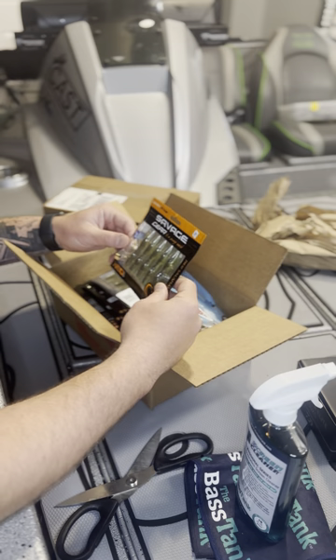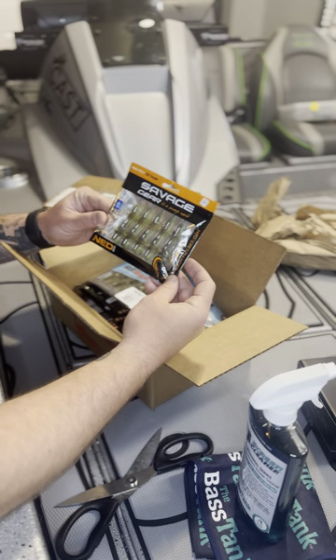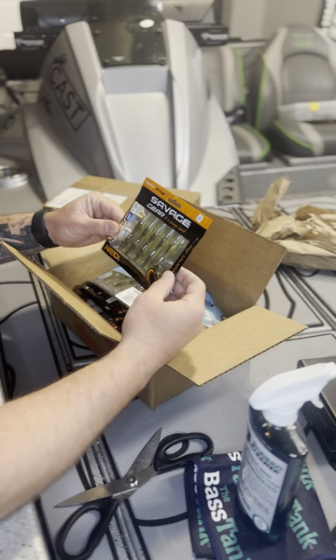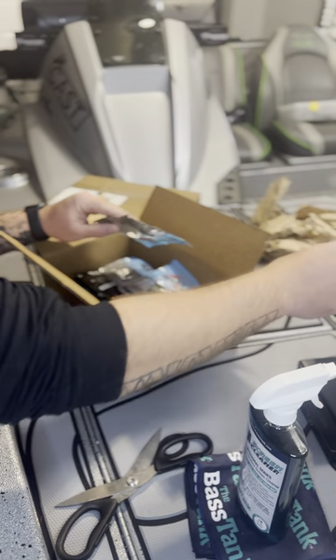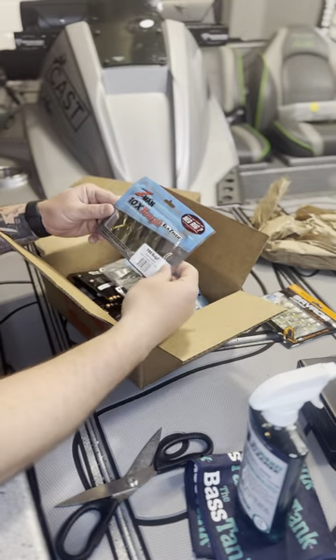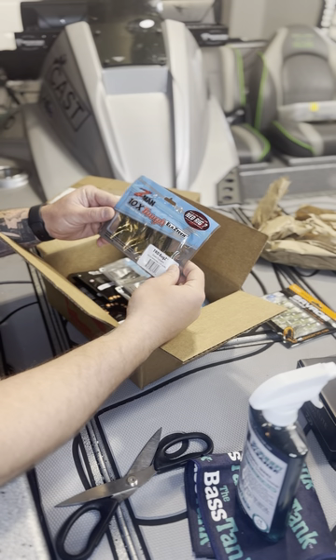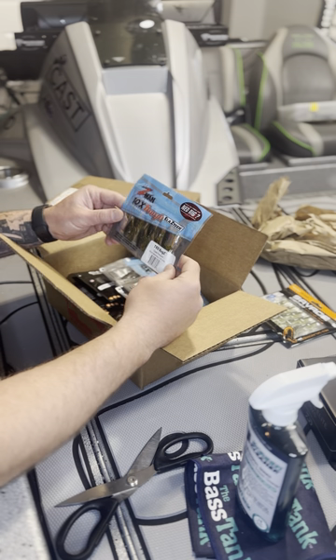Very new for me, but I'll go through this with you guys. I ordered the Savage Gear Salamander — it's a really good Ned rig bait in general. I ordered some of those to be able to throw on the BFS rod and reel, along with some TRD Bugs. Obviously, most people have heard of Z-Man, and I really like the TRD Bugs on a Ned rig.